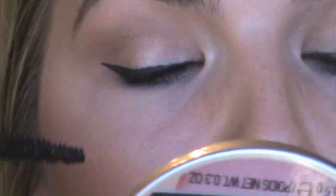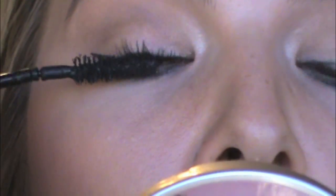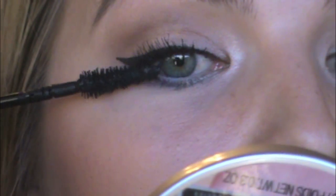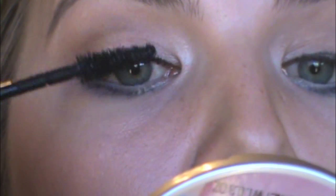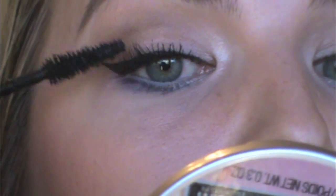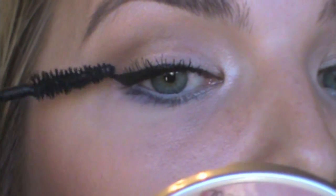It looked liquidy but it's actually going on as if it were dry. It's getting caught in my lashes and then flicking — the brush is literally bouncing. Maybe it's just because it's a really dry formula. It looked really juicy when I opened it but that's all good with me because I like dry formulas.